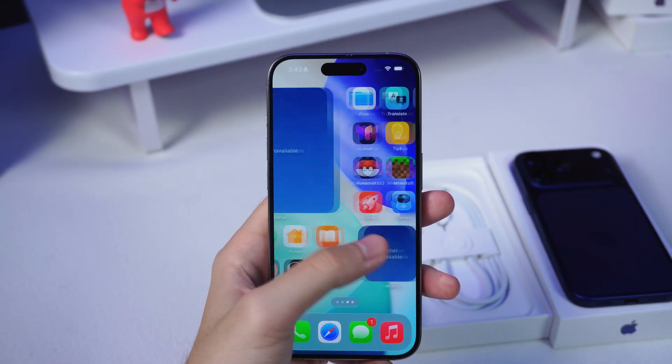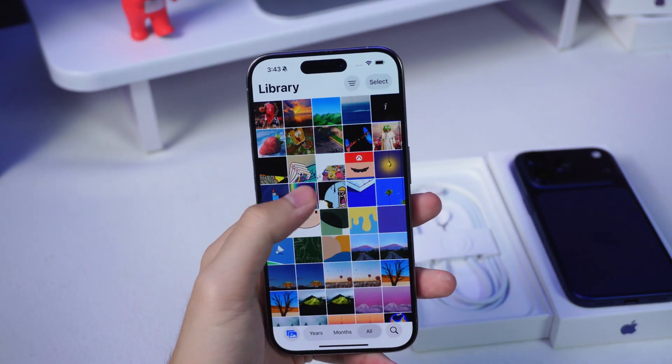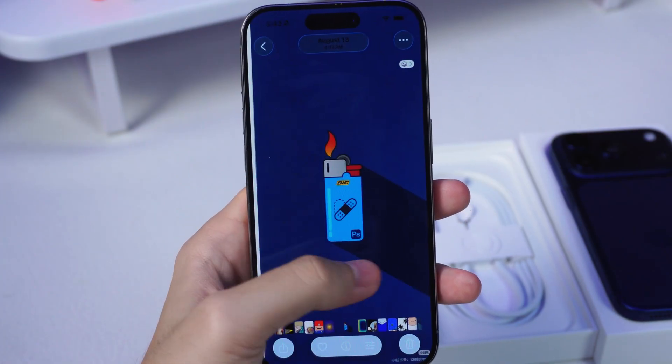But then reality hits — transferring data from my old iPhone. The endless photos, apps, settings. It feels like moving apartments, but digitally. Alright, let's get into it.